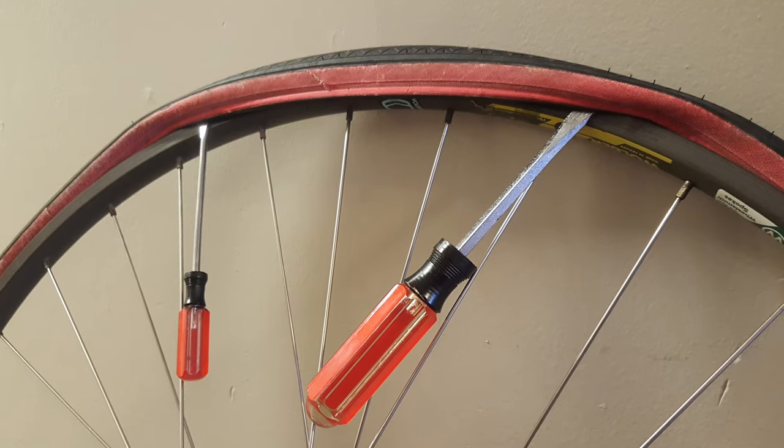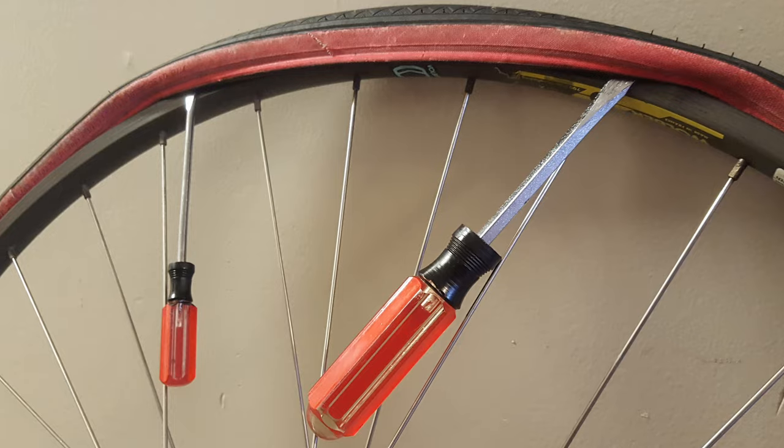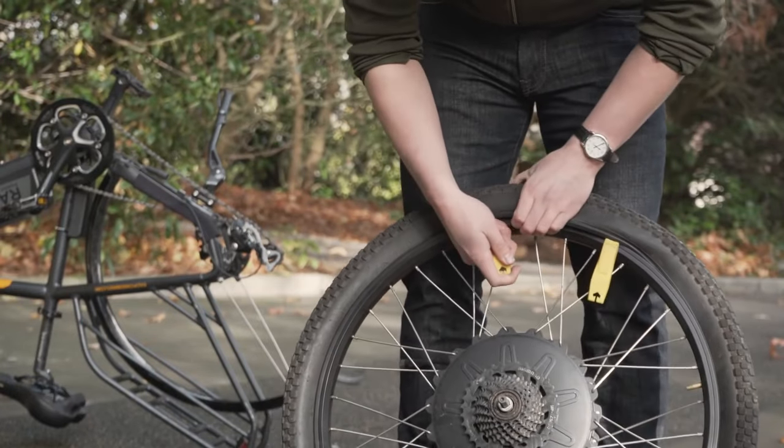It should go without saying that jamming a hard metal and potentially sharp flathead screwdriver into your inner tube to pry up the tire isn't the best idea. Tire levers are pretty cheap, so there's no real excuse for not having them.